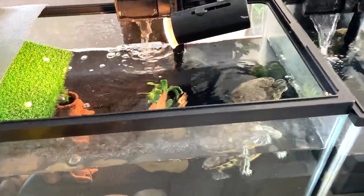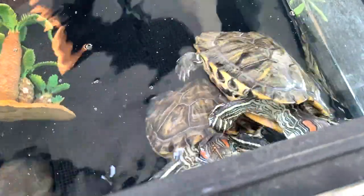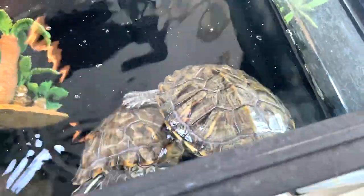Hello all Dan Safarians! Today we are going to feed our two red ear sliders terrapin. They're really big as you guys can see.